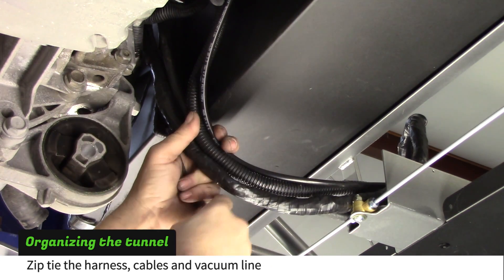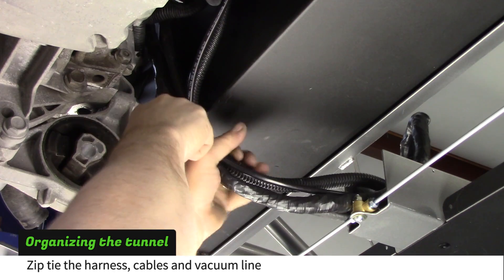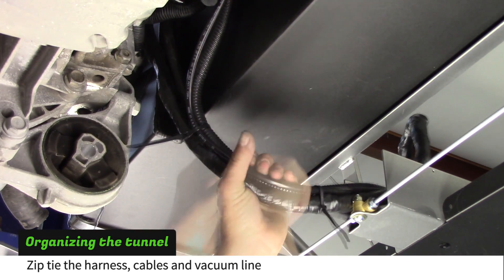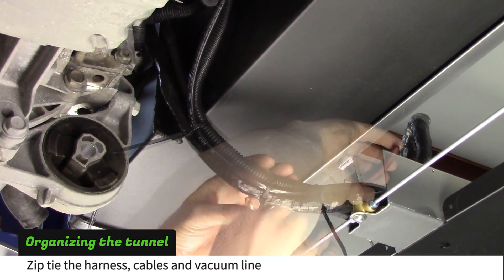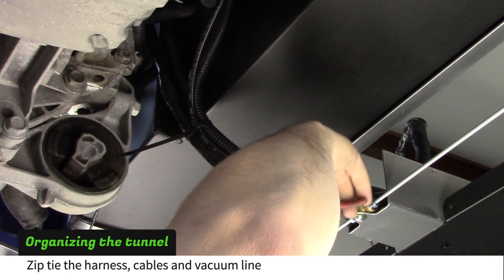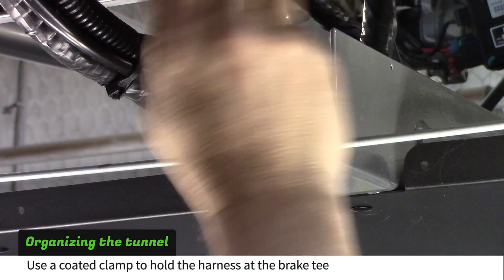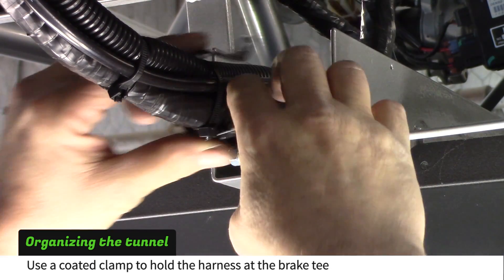Use zip ties to bundle the wire harness, cables, and vacuum line. Loosen the brake T-nut and install a coated clamp around the large bundle.